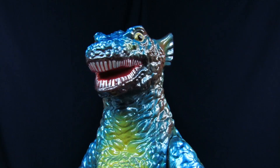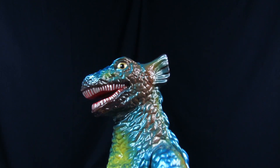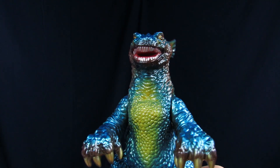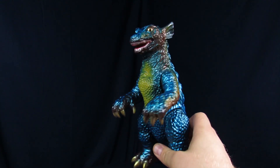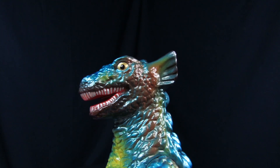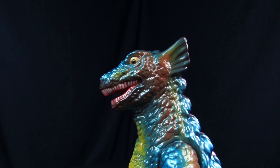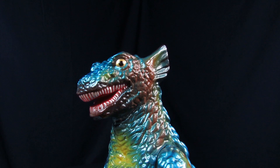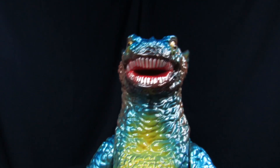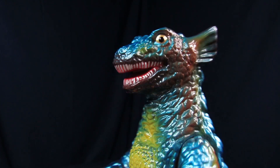Mama Gorgo has the Gabara scaling for the majority of its body and the head sculpt looks really good. It's closer to film accurate than what you get with the marmots — it has the right posture and shapes. It's not super defined like in the movie, but you look at it and you know exactly who it is, if you've watched Gorgo. I don't even like the movie — it's Jessica's thing.